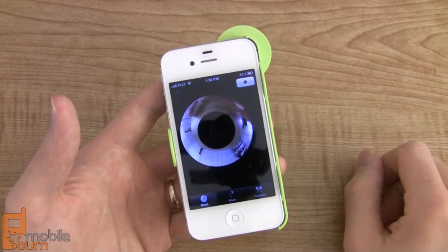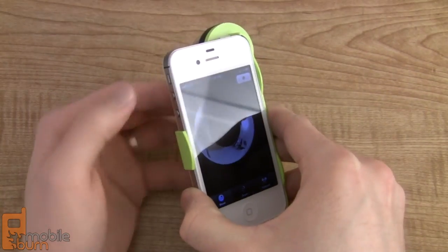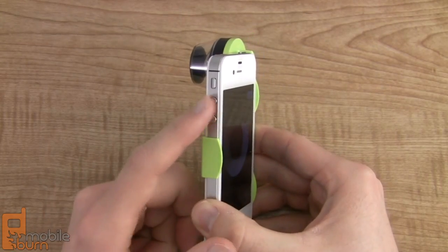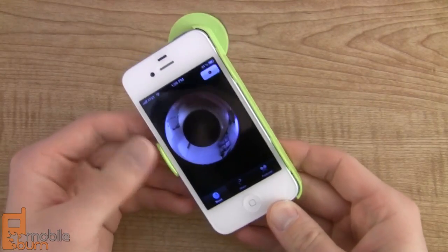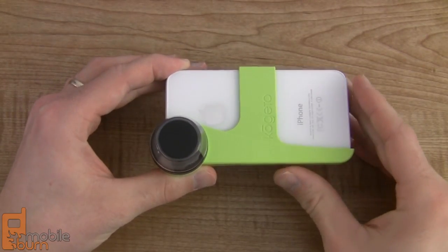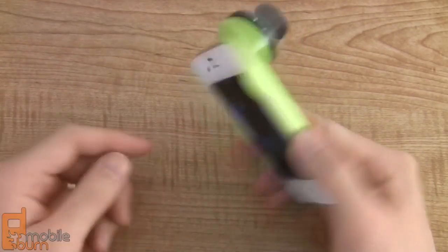Up top you've got your start and stop record button. You can record video with this — it doesn't take stills, it only does video. But you can also record using the volume up key; there was a recent update to the Looker application that allowed you to do that. And that's a good thing because the recommended way to record video with this is by flipping the phone on its face like so and then recording your video. So actually recording using the on-screen button is quite difficult unless you start it and then flip it over.